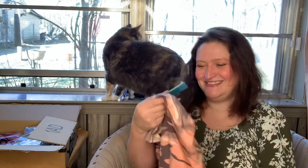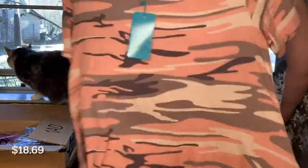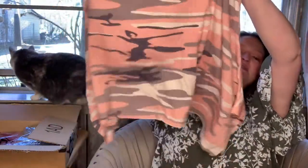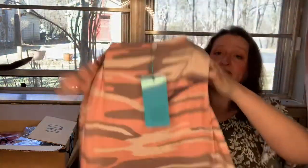I am such a sucker for camo and animal print — I love it. This is Pop Young, it is extra large, and it's more of a tunic. It does have that handkerchief type cut at the bottom. I think it's cute; I think it would look good over a solid pair of gray leggings — just for hanging around or going to visit family. It is 95% rayon and 5% spandex. Wash at a maximum temperature of 30, do not bleach, do not tumble dry — hang it to dry.